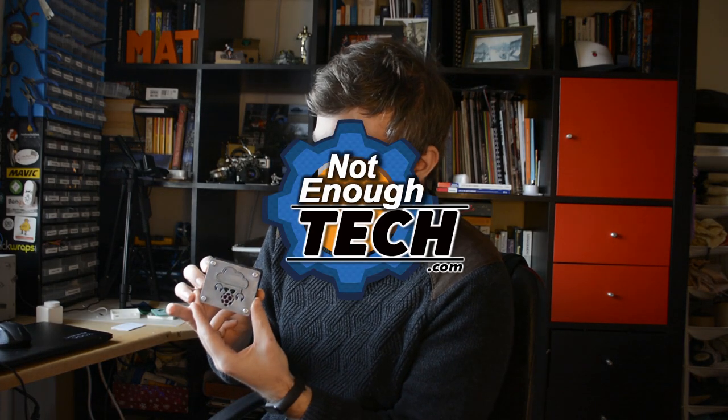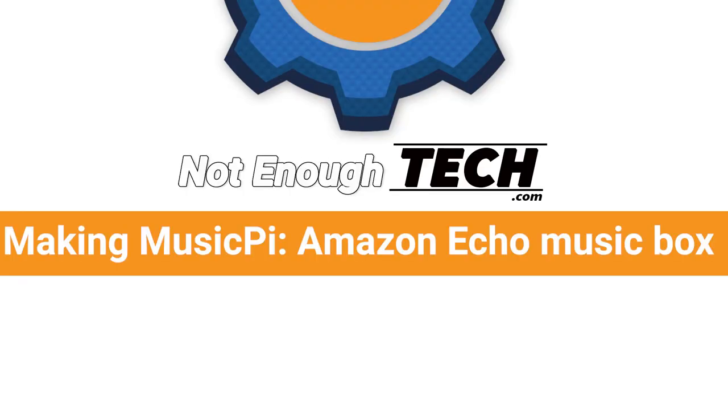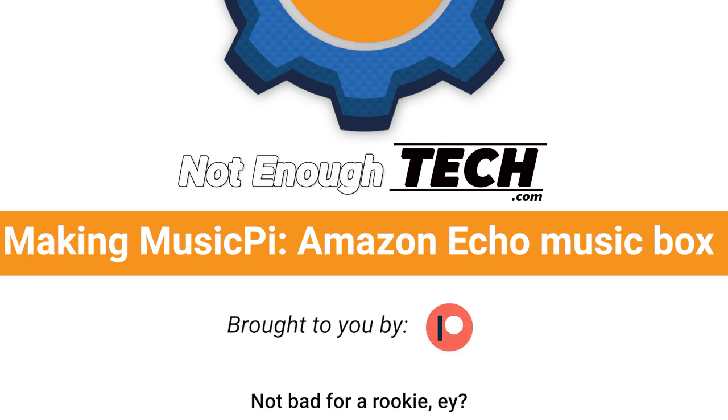It does actually look pretty cute. Hi, I'm Martin, this is Not Enough Tech and this is Music Pie.